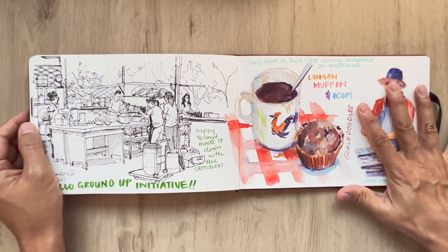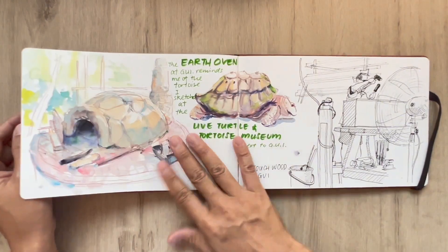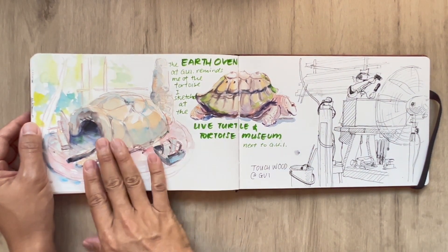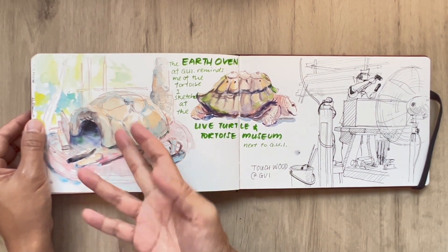This is Chef Derek Lau teaching the volunteers how to make all these things — that's amazing. And the earth oven: they were building this, they have two ovens at this point, and they invited me to sketch the earth oven, so that was what I did.